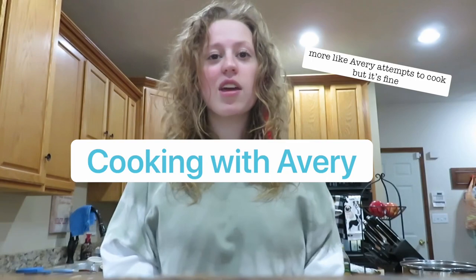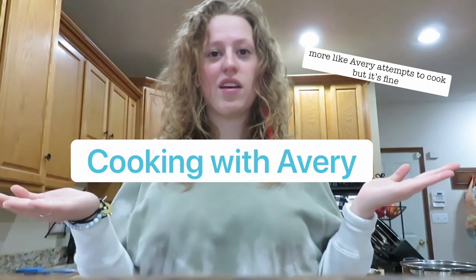I thought it would be fun to make a little video just because I know everybody's stuck at home. I'm going to do a little segment called cooking with a— I don't know how it's going to go. I'm not a great cook. I don't know if it's going to turn out how it's supposed to turn out or what's going to happen, but it's probably going to be really entertaining, so you have to stick around.